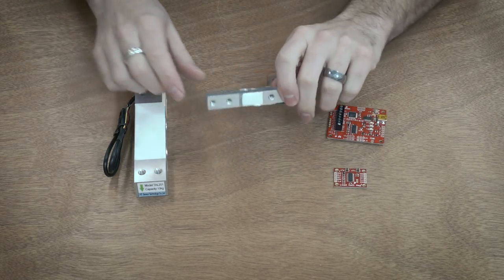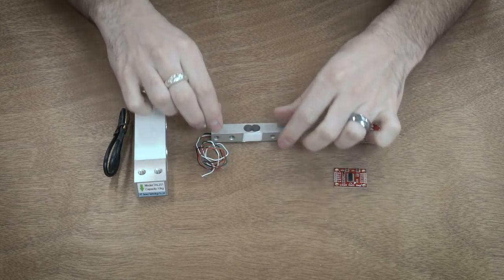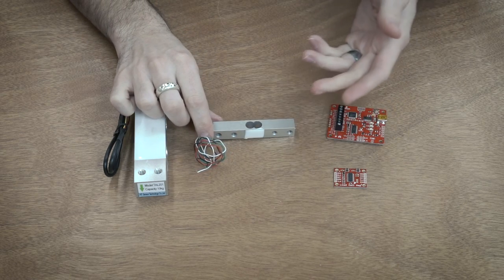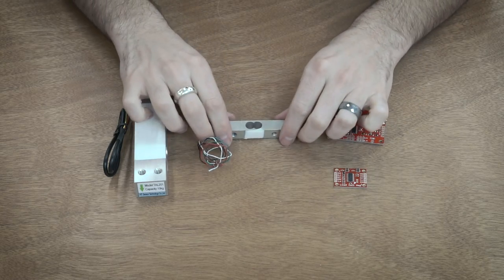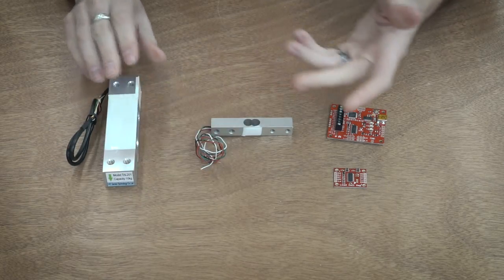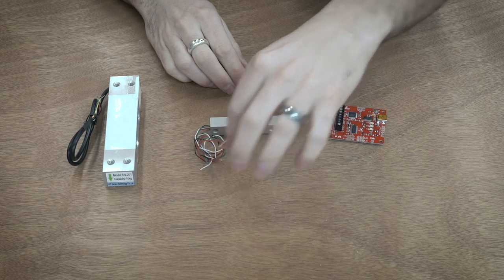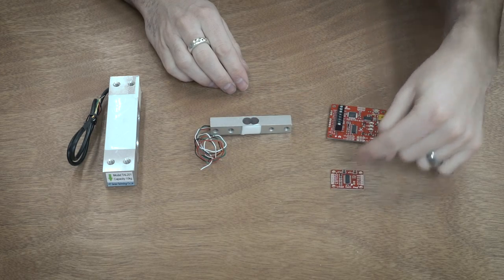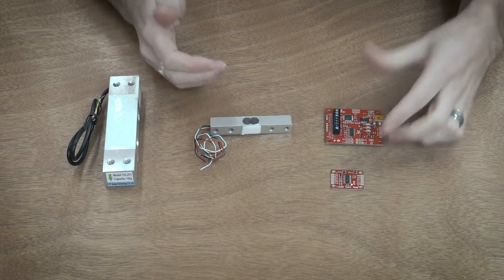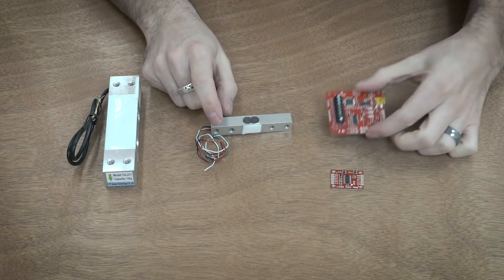The way these load cells work is they have a strain gauge inside. When a force is applied, a little bit of strain is applied to the material and you're measuring the resistance change in that strain gauge. So when you apply load, the resistance changes. You read that output with a load cell amplifier, feed it into a microcontroller, calibrate it for a known weight, and then translate that strain change into a weight in kilograms or pounds or whatever you're measuring.